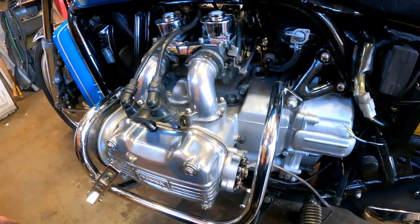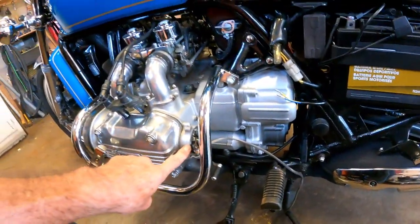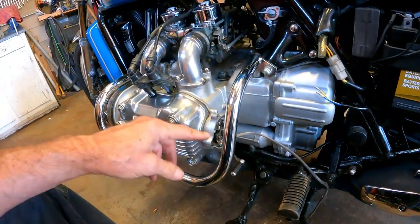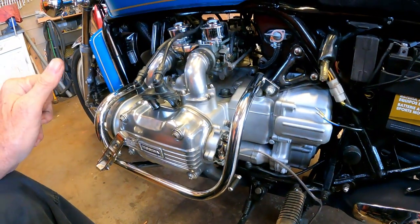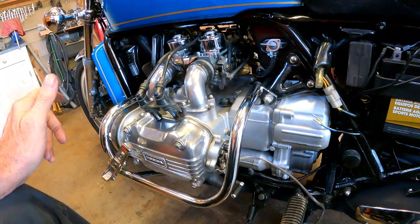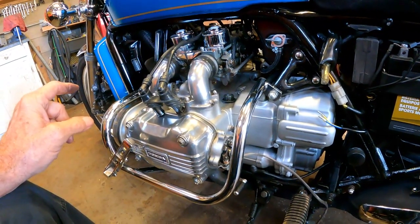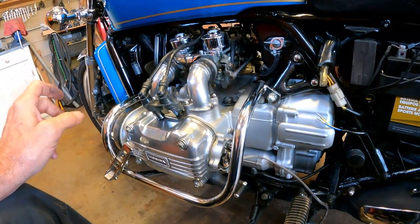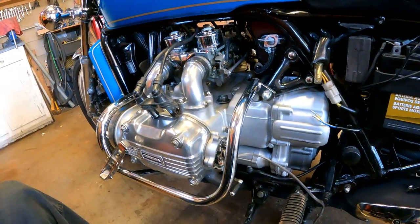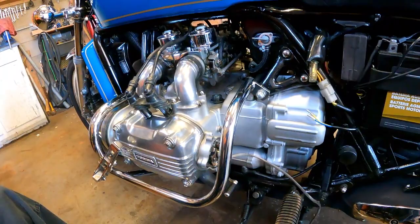Okay, so I've got the covers off. Before I take the original points out, I want to check the timing and see how far off it is, because the gentleman who owns this told me it has trouble starting and idles rough. I just want to check the timing before I take it apart. If it is off, installing the new ignition system will correct that.